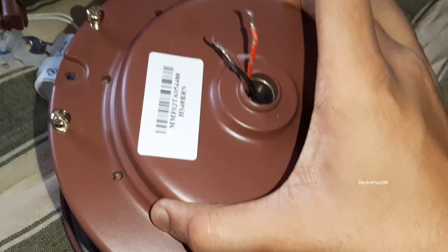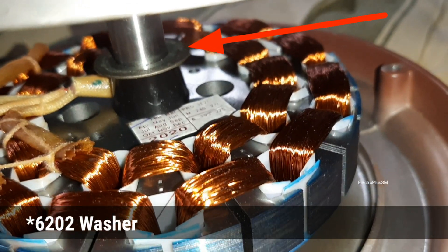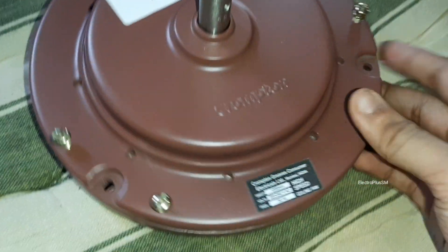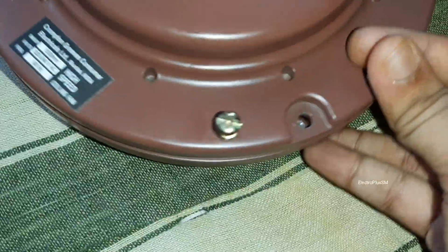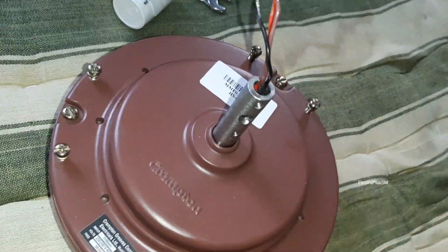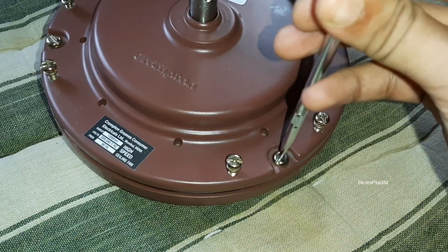Ensure the upper bearing washer is sitting on the coil, then fit it. Align the motor screws and fit all three motor screws properly, then tighten all three motor screws one by one properly.